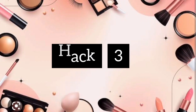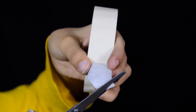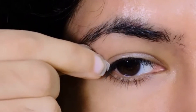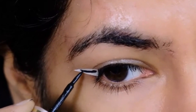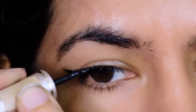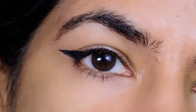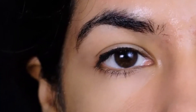For the third hack, I'm taking a tape and cutting its edge diagonally to form a triangle. This will go right in my outer corner and I'll fill it in with a liquid liner. The best part is that you can just peel it off when you're done without any hassle.